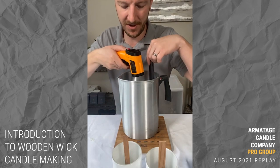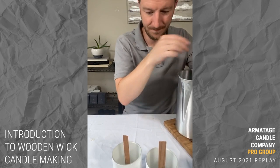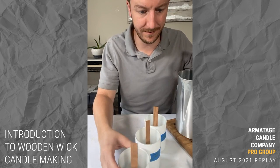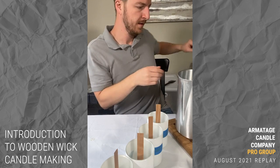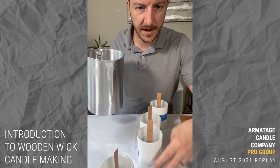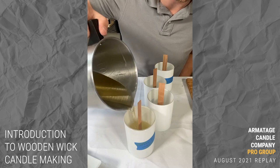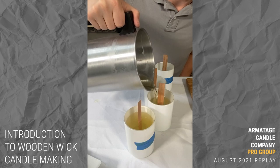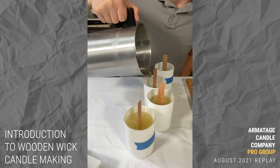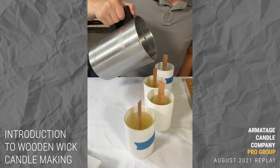We're at exactly 170 degrees — perfect. Let's do our pour now. I'll just pour these in nice and gently. I'm not going to go all the way to the top right away — I'll go back through and top them all off so they're at the same level.